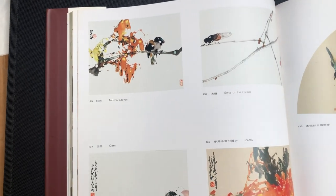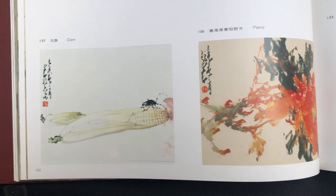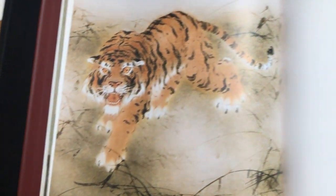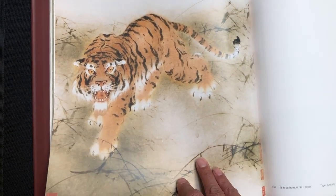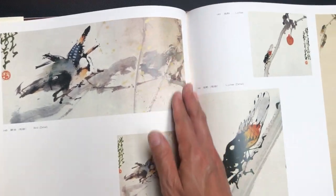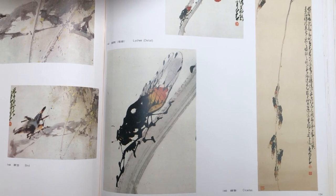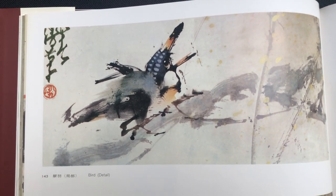Going in this direction we have Autumn Leaves. Song of Cicada. Peony. Peony. And corn. This is the complete tiger painting and this is the detail. This is the full lychee painting. This is the detail on just the cicada featured in that painting, and then here is another painting called Cicadas. And then this is the complete painting of the bird and the larger detail.